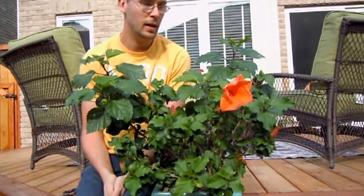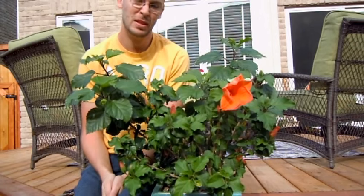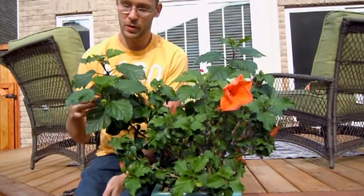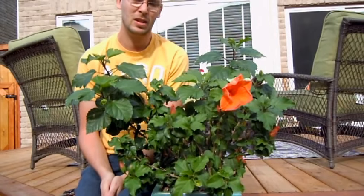Hey everybody, welcome back. Today we're going to be looking at pruning some tropical hibiscus. It's a very common plant to grow, it's a very easy plant to grow, and it's a heavy feeder so it likes a lot of fertilizer.